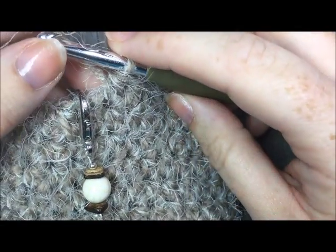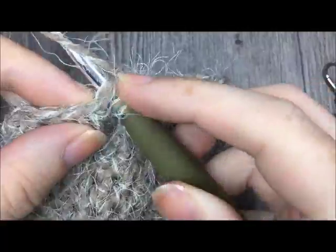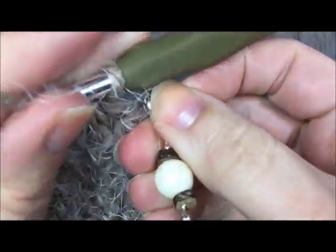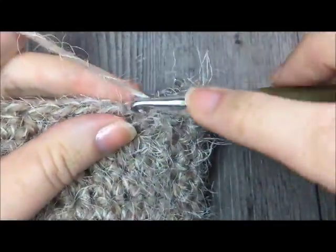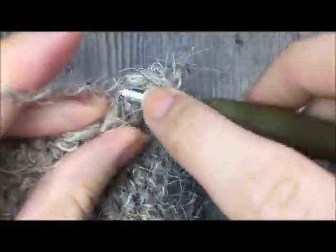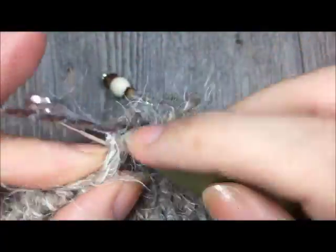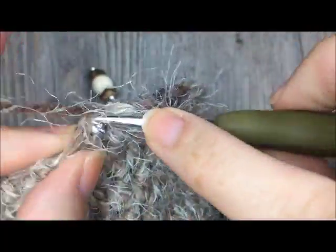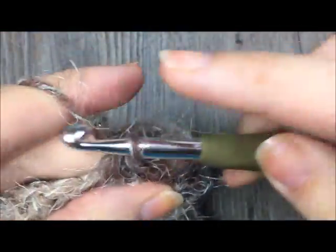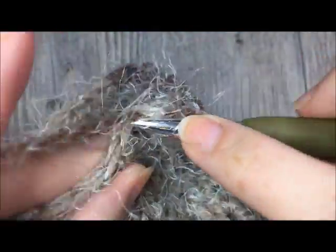For round 18, remove your stitch marker and work one half double crochet two together over the next two stitches. Remark that stitch, then half double crochet in the next ten stitches. Work half double crochet two together over the next two stitches, then complete the round by half double crocheting in each of the next nine stitches until you return to your stitch marker.